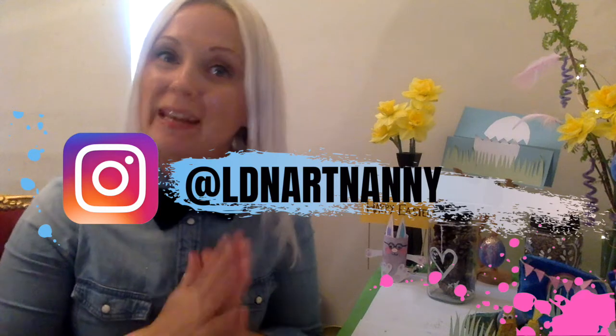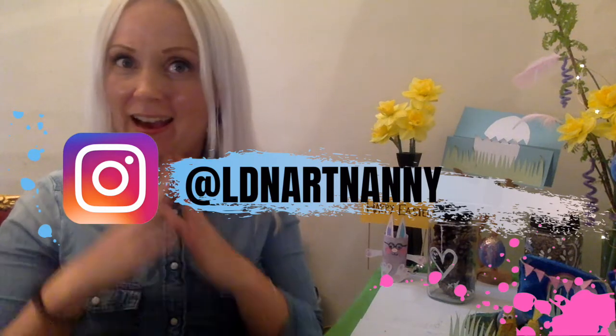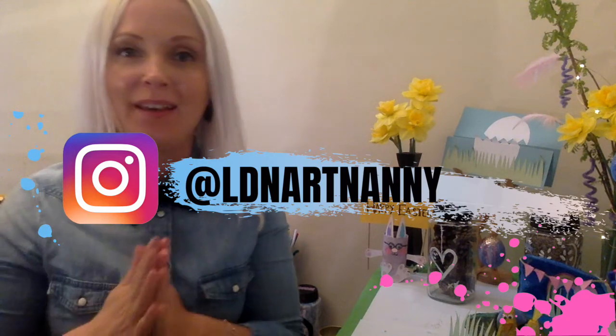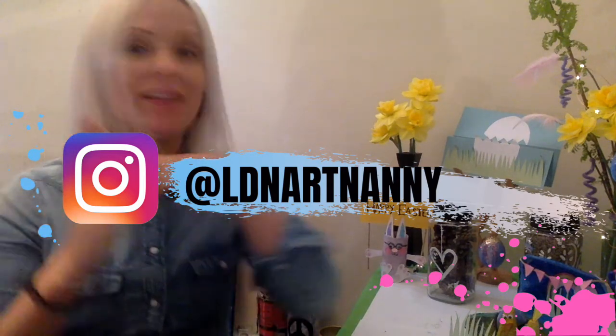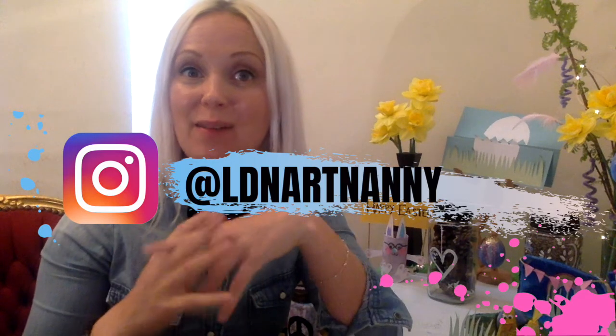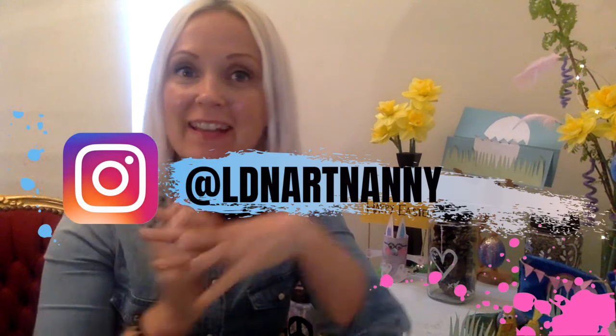If you do try out any of our crafts, please tag me on Instagram with ldnartnanny so that I can see what you've done, how it turned out, and also add it to my story. You can also check out the story on Instagram and see what other kids have sent in. Thank you so much to everyone who joined in for the live today — it was so much fun, and thank you for sending in your pictures, even though it was very blurry. Thank you so much for your patience with the technology issues.